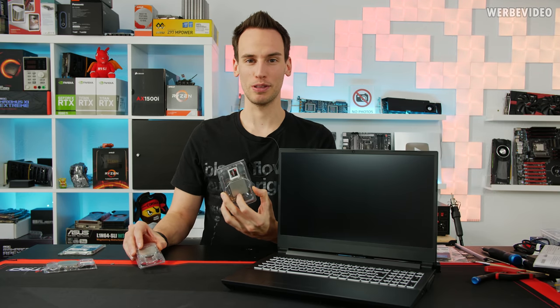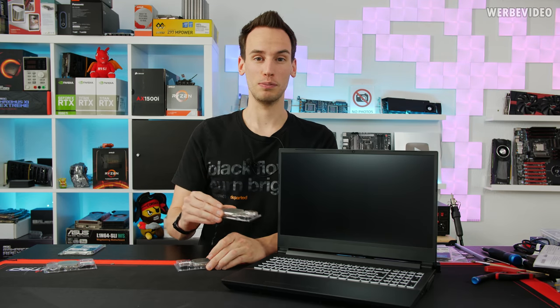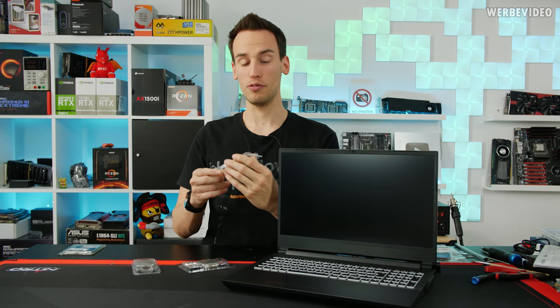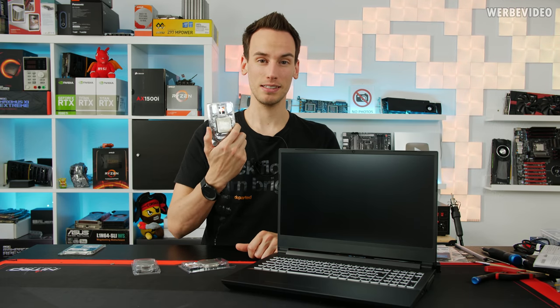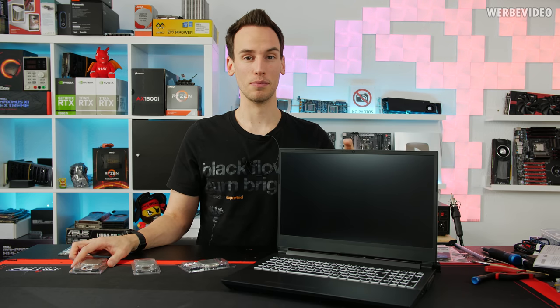XMG sends some CPUs with it because this thing works with desktop CPUs. We have a Ryzen 3600x, a 3700x, and also a 3950x — so you can actually put an AMD desktop 16-core 3950x inside this notebook, and that's something we will try today.